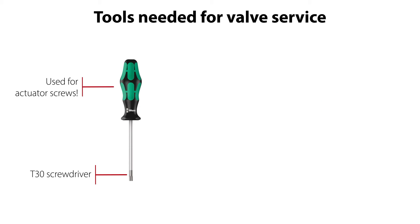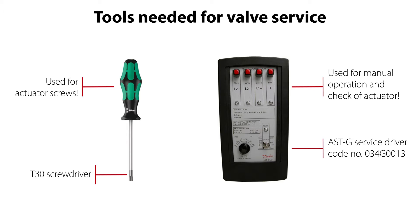We recommend to use a T30 screwdriver, as seen here, for the actuator screws. If needed, you can use the Danfoss ASTG service driver, seen here, to manually operate the actuator and check the function of it. This service driver has code number 034G0013 and is available on the Danfoss product store.